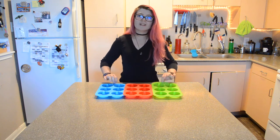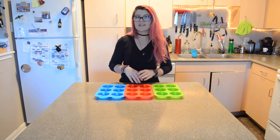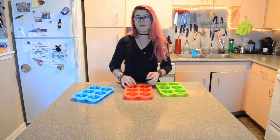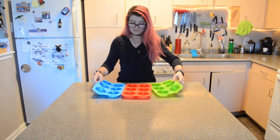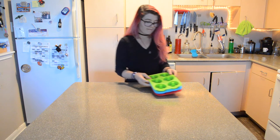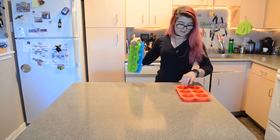Hey y'all, welcome back. My name is Lilith and today we're going to make healthy — well, healthy-ish — donuts. They're way healthier than regular donuts. We're going to use these cute little donut pans I got for Christmas. I haven't gotten to use them yet, so I'm testing these pans out along with this healthy donut recipe. Not really sure how it's going to turn out, but we're going to find out. This recipe only makes six donuts, so I'm only using one pan. Let's grab the ingredients and get started.